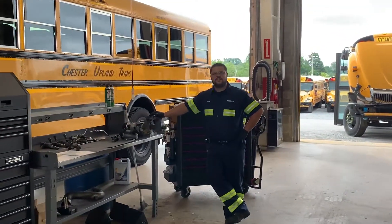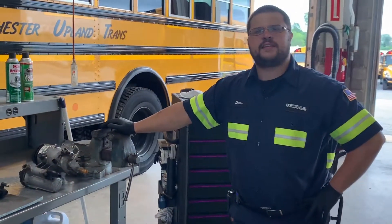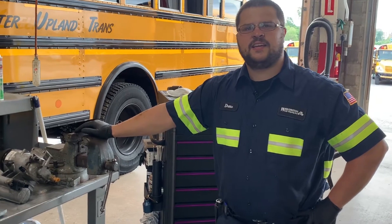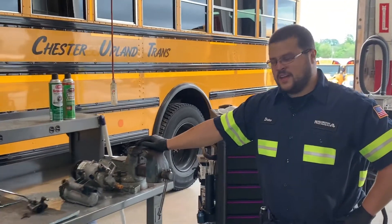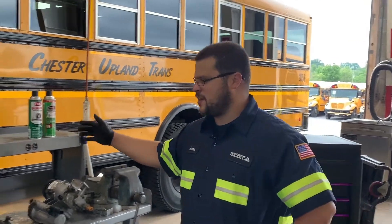Yo Drew, what's going on? Today we're going to do a breakdown of the fuel system on a 2010 emissions DT. Sounds super interesting. It's definitely going to be interesting and helpful for a lot of customers here.